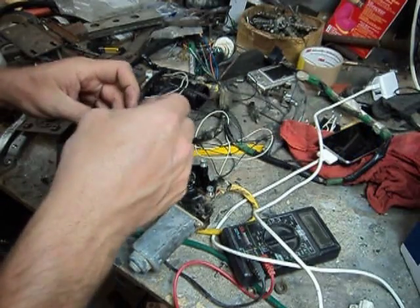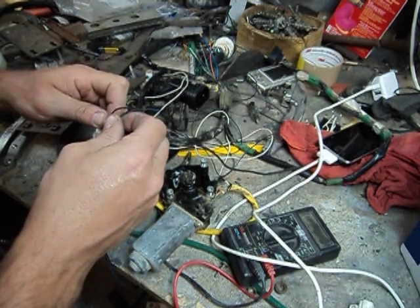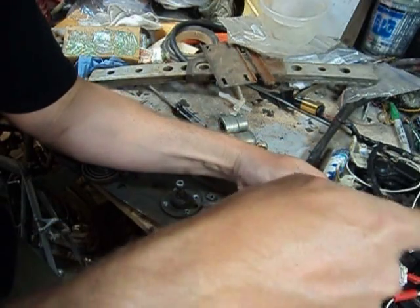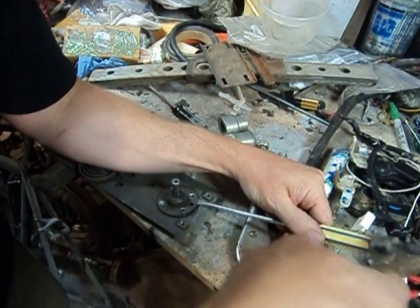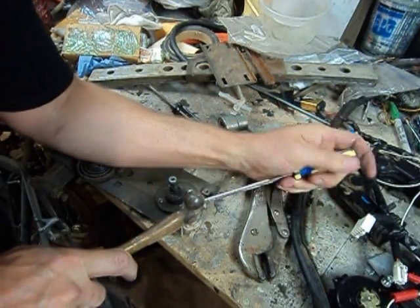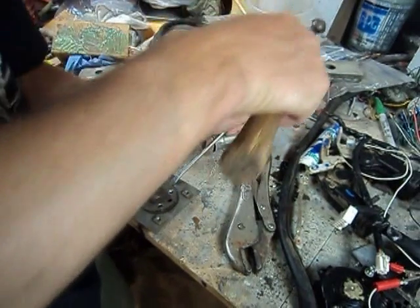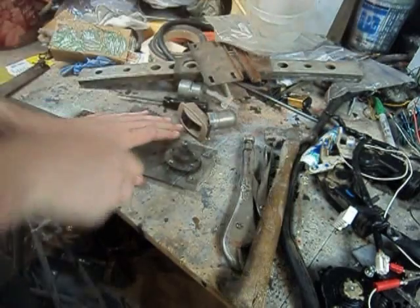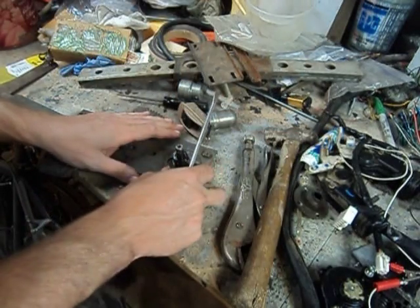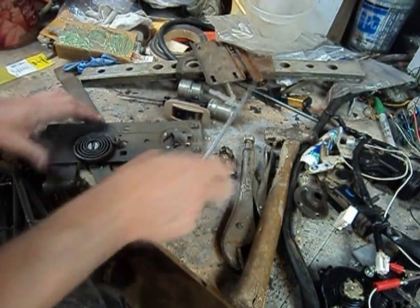There's one way — we'll reverse the polarity and spin it the other way. I drilled out the four rivets here and I'm just using an old screwdriver to drive underneath this gear and see if I can pop this thing the rest of the way out. Looks like it wants to do its thing.